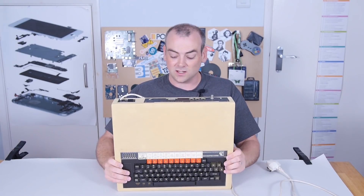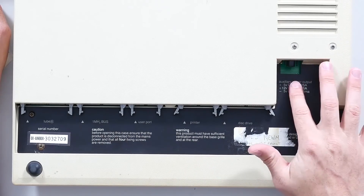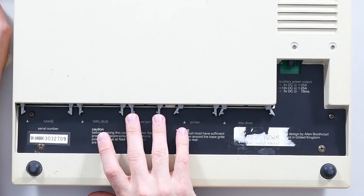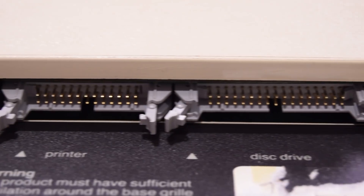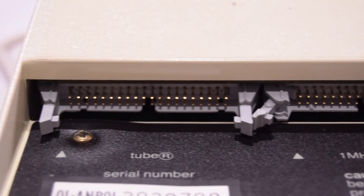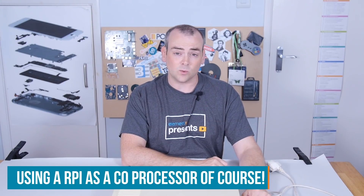That doesn't seem like very many ports for a computer of this time. But then you get underneath, and very cleverly, away from those same pokey-fingered children, are some expansion ports. There's disk drive, printer, auxiliary power output which could power the disk drive, user port for joysticks, a 1MHz bus expansion port, and also the Tube - which was an Acorn custom expansion port. People online in recent years have hacked that to apply a dual processor. This was originally designed with a second CPU but it was scrubbed for cost - however, you can add one back in using that tube port.